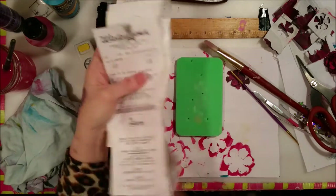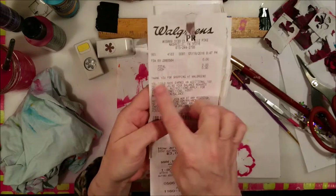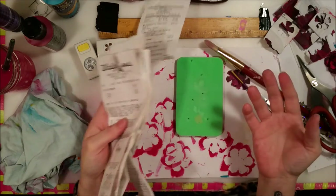This is thermal paper, what they use. They use heat — it's heat that causes the stuff to come up on the receipt instead of ink. I guess it's cheaper; it saves ink.